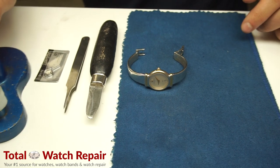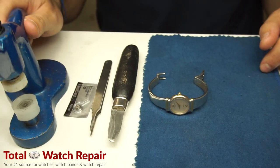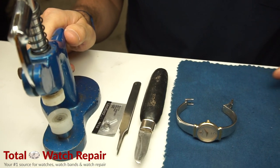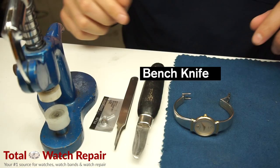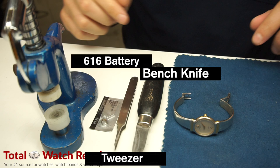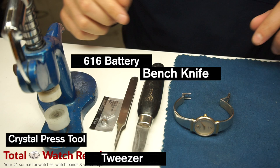This is a how-to video from Total Watch Repair. Today we're going to be showing you how to replace the battery on a Michelle Herblin watch. The tools we're using are a bench knife, tweezers, an Energizer battery size 616, and a crystal press tool.